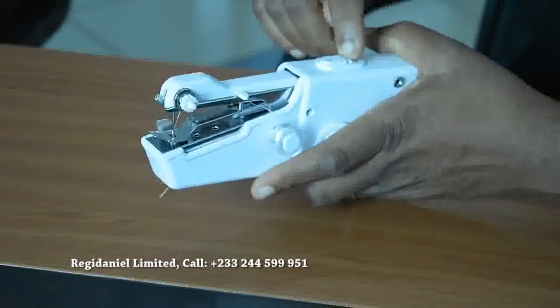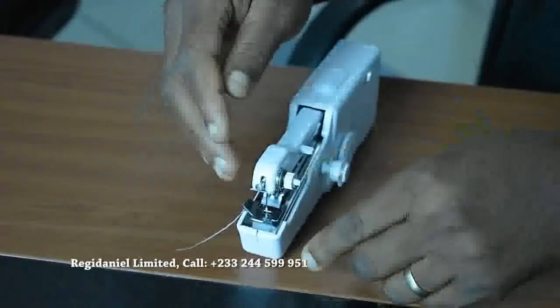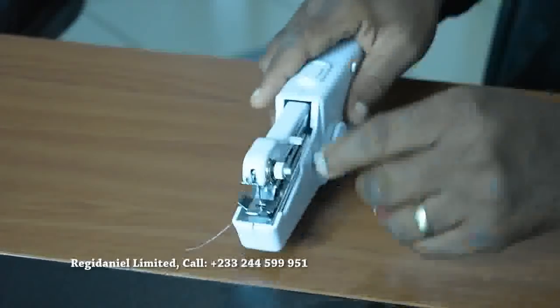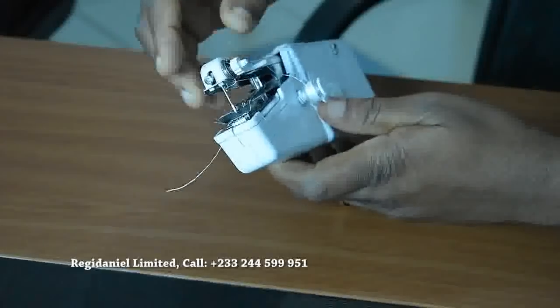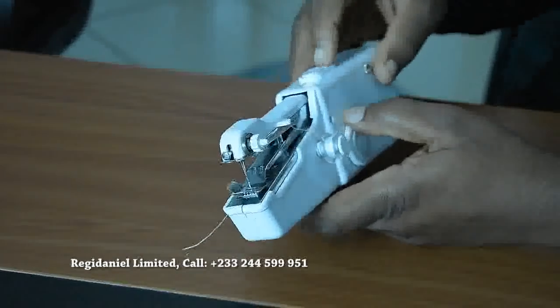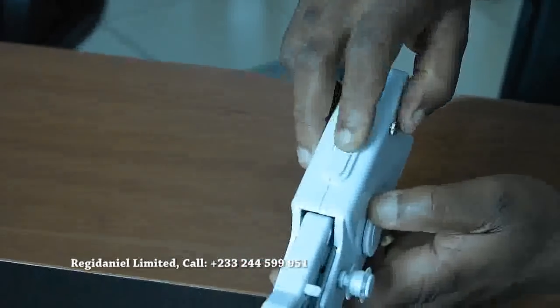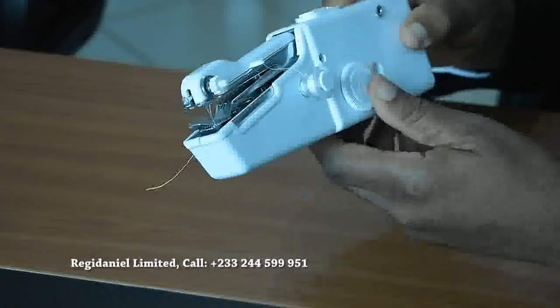It has a lock here. If you are fixing it in your cloth or whatever you want to sew, and you don't want the upper part to be moving up and down, all you need to do is lock it here. It has this lock up, and then you can only use the rotary knob to move it up and down.